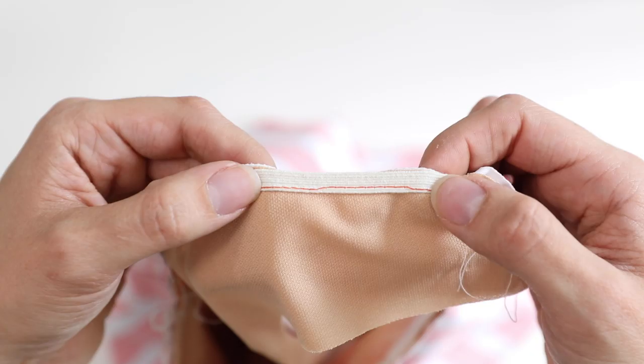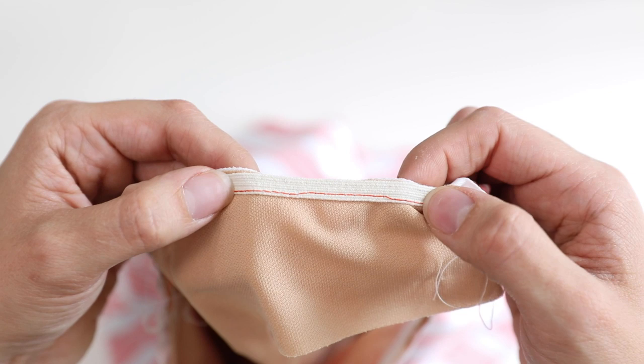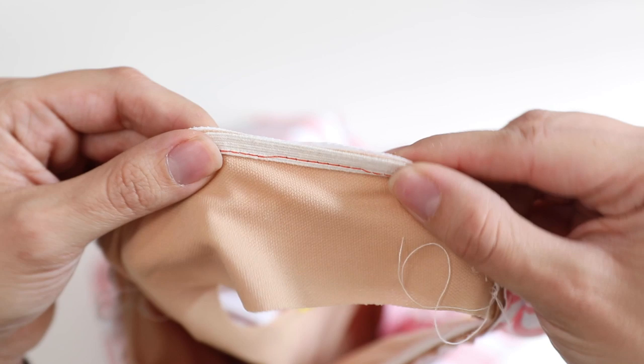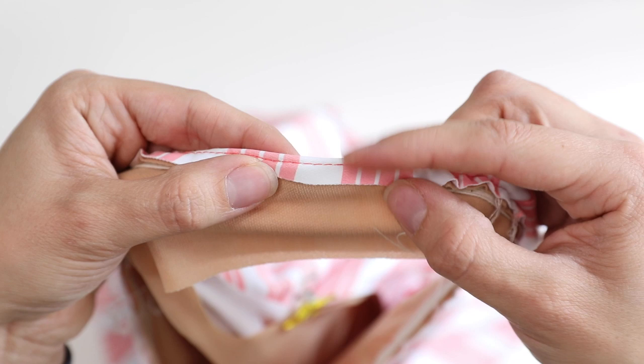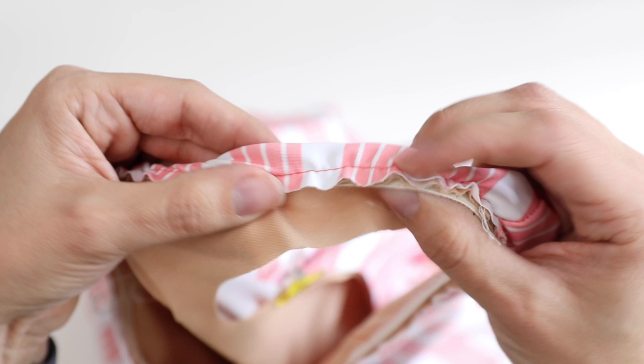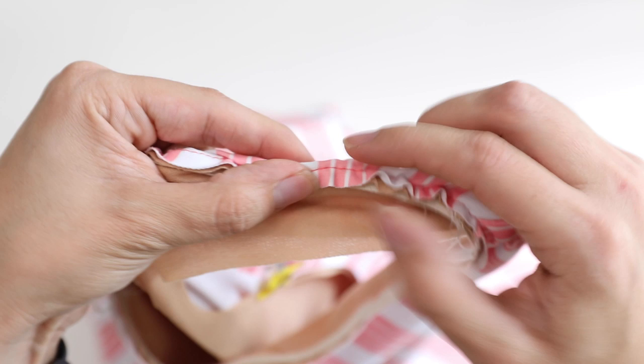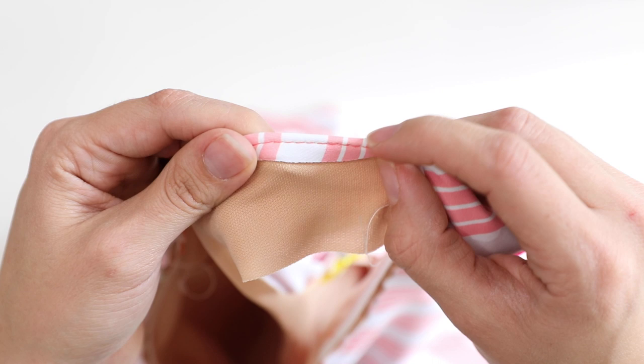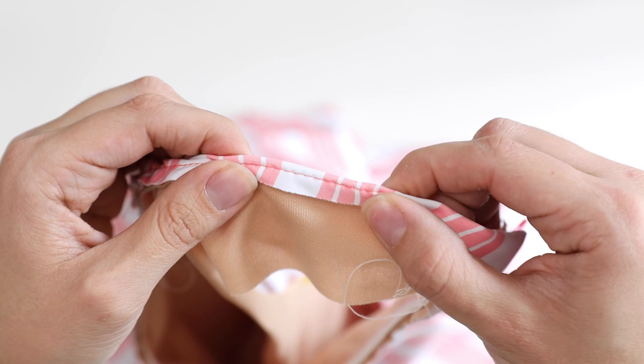Here is the inside of the swimsuit with the elastic. You'll notice the basting stitches are along that inside edge. The next thing is to take this edge and fold it over, making sure the elastic is pushed all the way up to the corner. You don't want to fold it in too far, and you certainly don't want to be folding your elastic in half. It should be nice and flat, with the edge against the folded side. Now that it's folded, the basting stitches are on the outside edge. Go ahead and pin all the way around, and then we'll be top stitching this edge down.